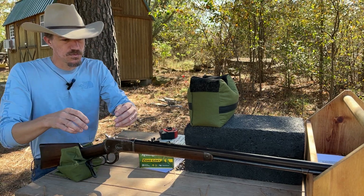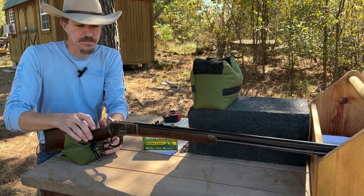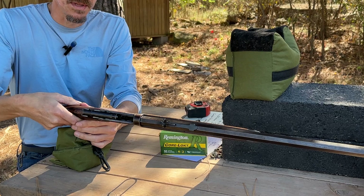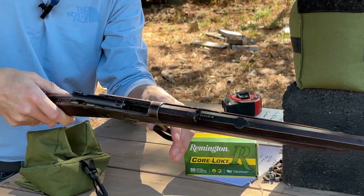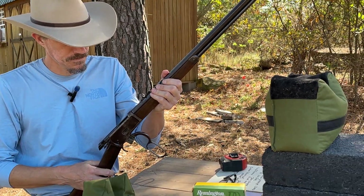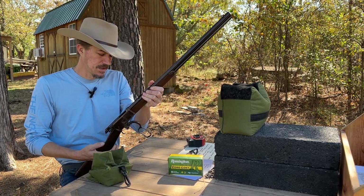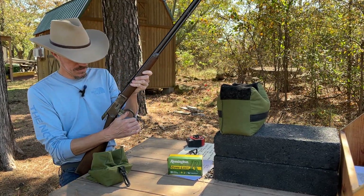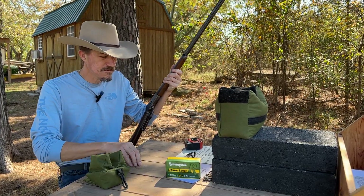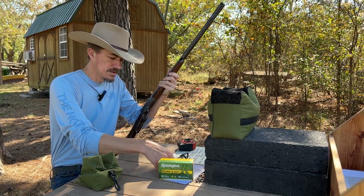We're gonna take a few shots with this rifle today. It's a 24-inch barrel with a semi-buckhorn rear sight. It does have dual locking lugs, which makes it an incredibly strong action. Of all the lever actions I've owned — the 94, 336, Savage 99 — the 92 is my favorite, far and away. They do still make these today, offered in 357 Magnum, 44 Magnum, 45 Colt, and 44-40.